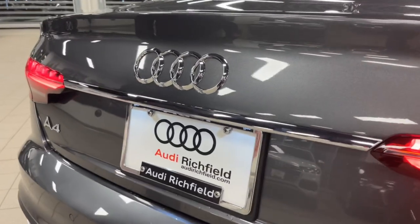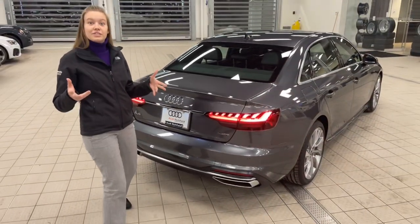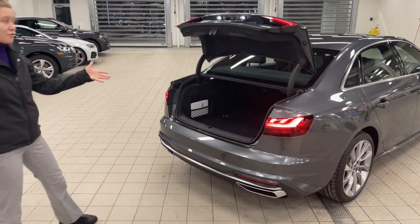I love how the Daytona gray looks with the Aloe Optics and the silver rings and badges — such a classic look and totally Audi. Now I'm going to demonstrate how you do the kick to release on the tailgate. If you kick right here and back up, just like that, it opens up for you.